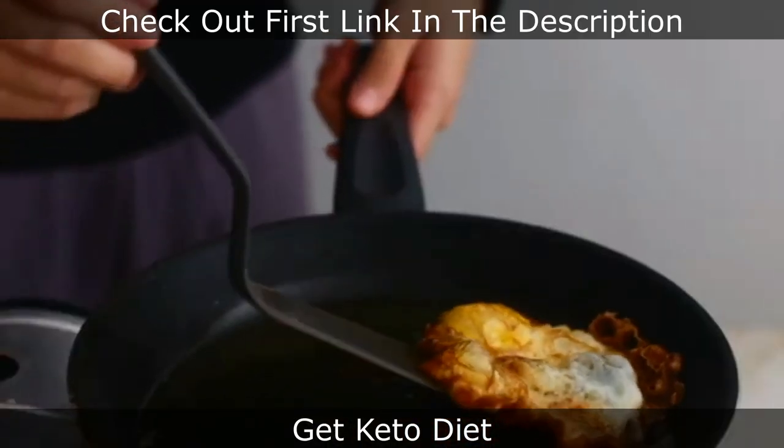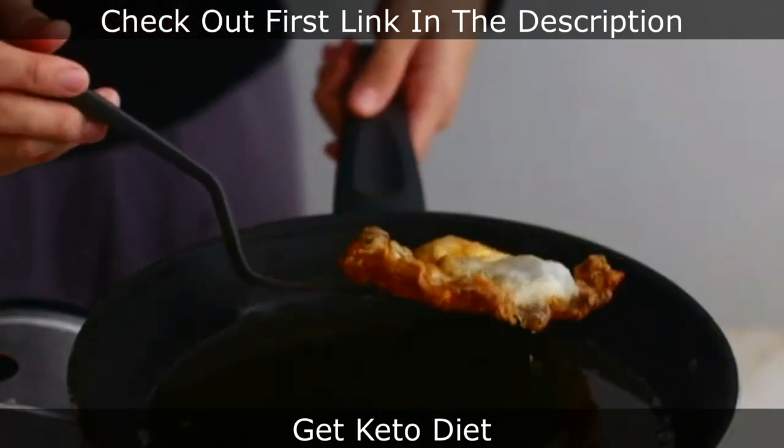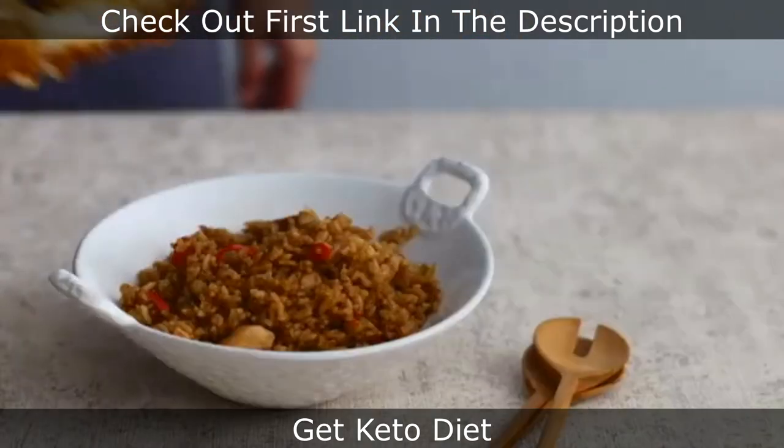This is the third ingredient. It's the second ingredient.